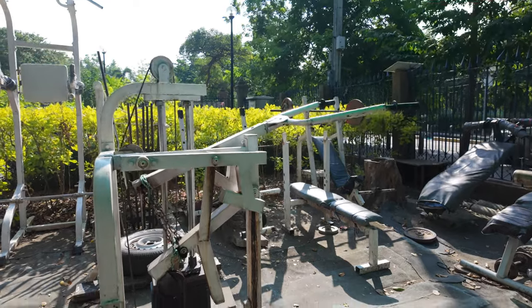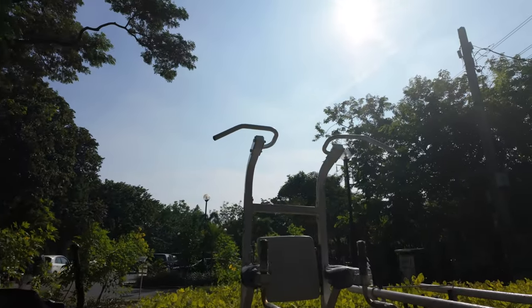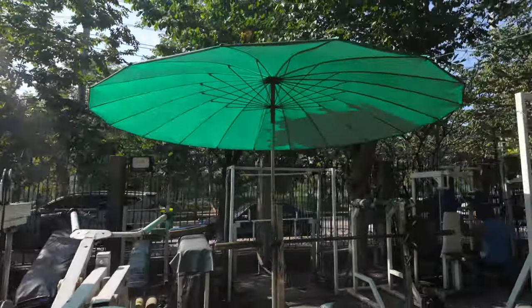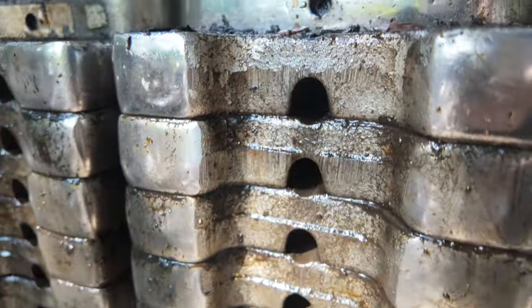How cool is this? This is the coolest gym — I mean you got everything here you need. There's really nothing more than you need. So we're gonna get our workout in, get our sweat on. Look over here too — look at how cool this is, just greased up.